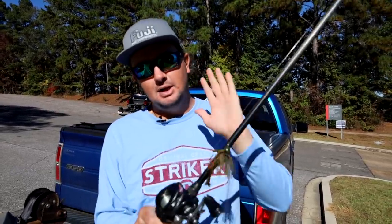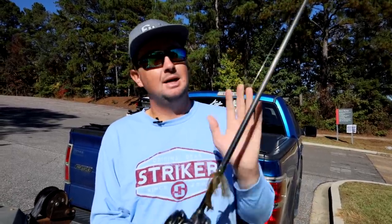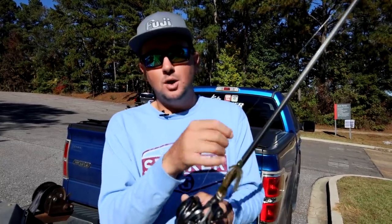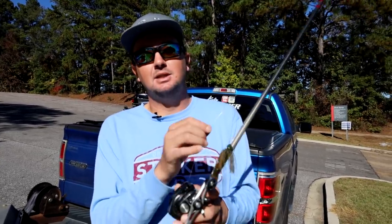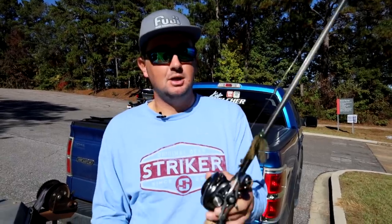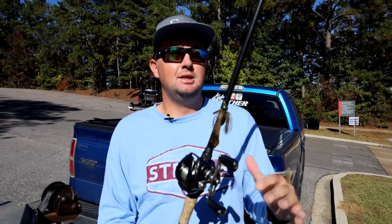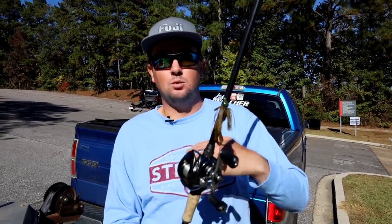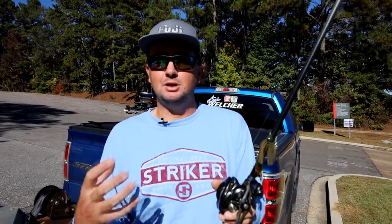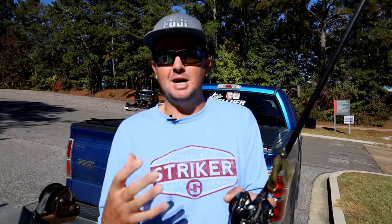I have my seven-foot-three heavy Point Blank rod with Fuji guides and an eight-to-one gear ratio reel. I'm using 20-pound Sunline — this is actually the FC leader line, which has less stretch than the Shooter but is a little harder to cast. The Sniper is the easiest line to manage and gives you the smoothest free flow, making it a better casting line. The Shooter is stronger, tougher, with less stretch, but a little harder to cast and more sensitive.